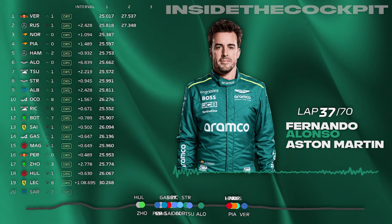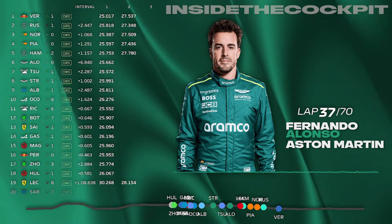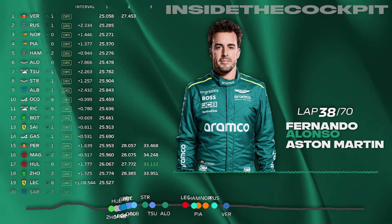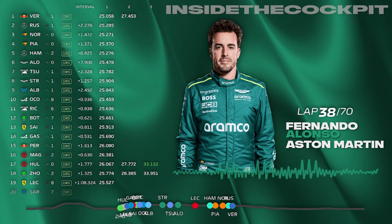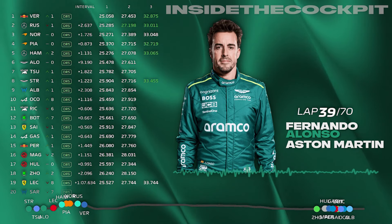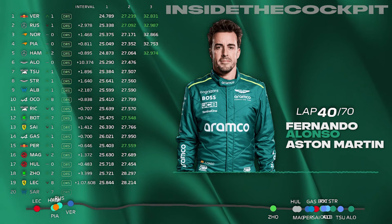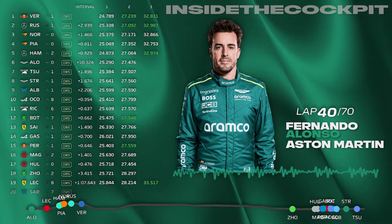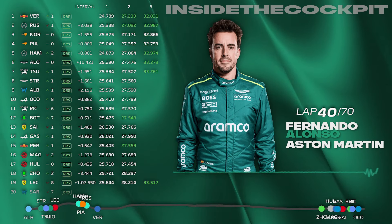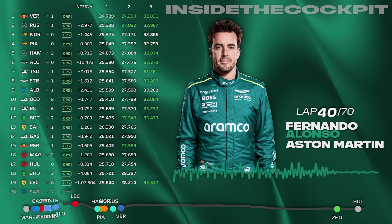Fernando asks how many laps on forecast. At the end of this one it'll be 33 laps — we expect dry to the end, no more rain. Fernando asks where he's losing time. A little bit in turn five Fernando, but that's good management. Turn ten — you're doing the lift and coast into ten and that is a bit slower. Fernando asks where the wettest parts on track are — turn one and two.